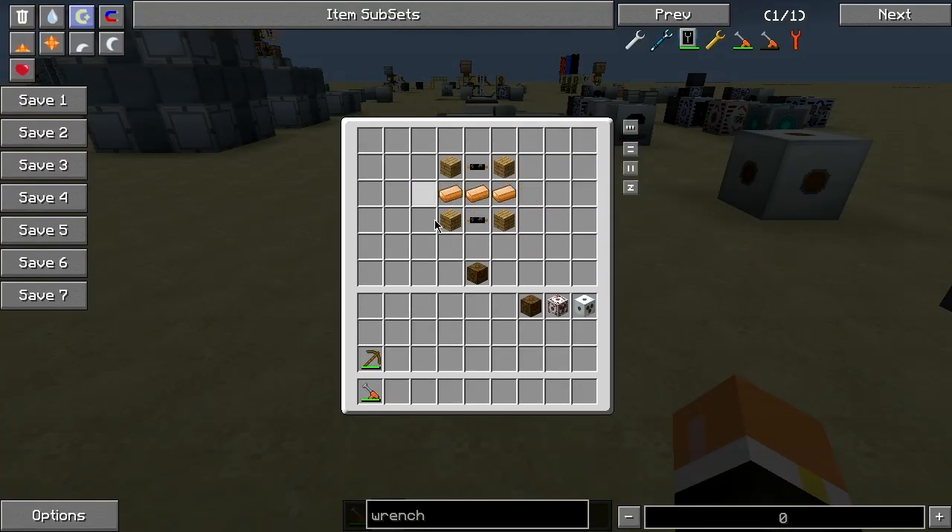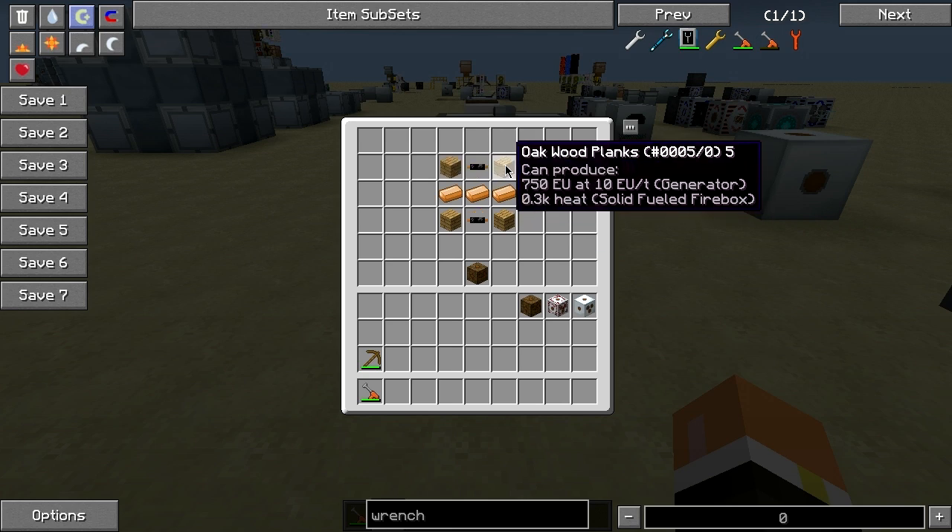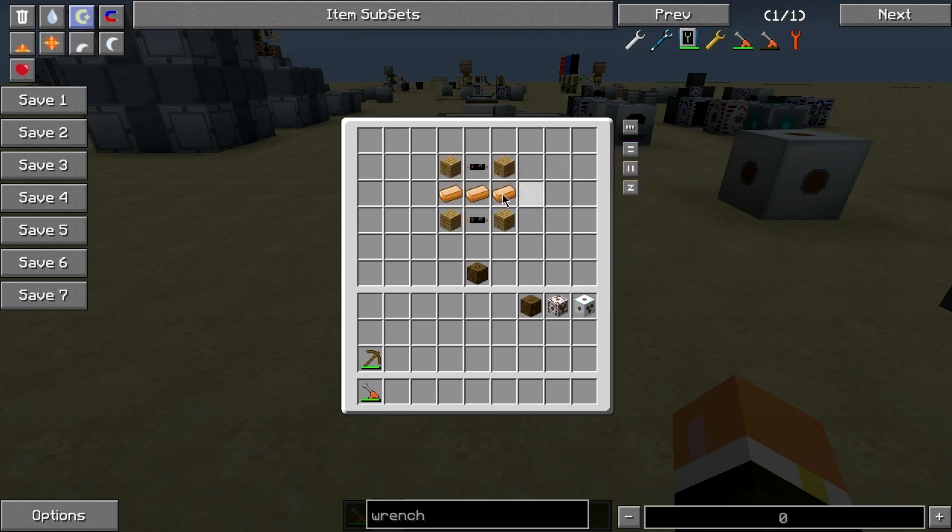The recipe for the low voltage transformer is four wood planks — it can be any wood planks within Feed the Bees — three copper in the middle, and two copper cables on the top and bottom.